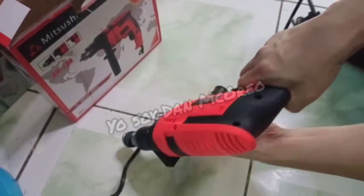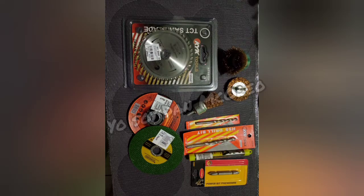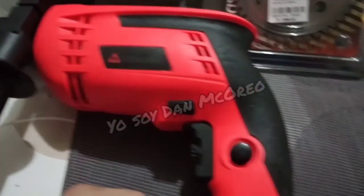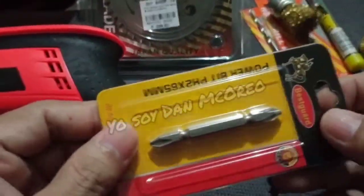I also bought some drill bits, cutting and sanding disc, and a saw blade for wood cutting. We're gonna try the screw bit first.